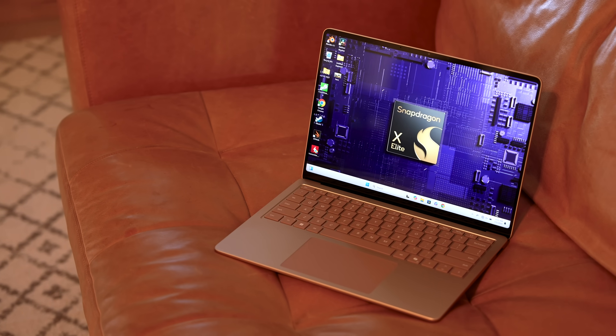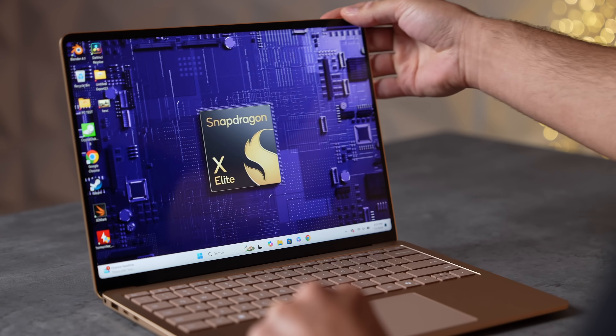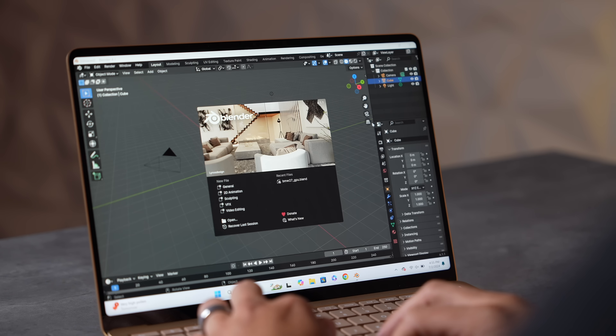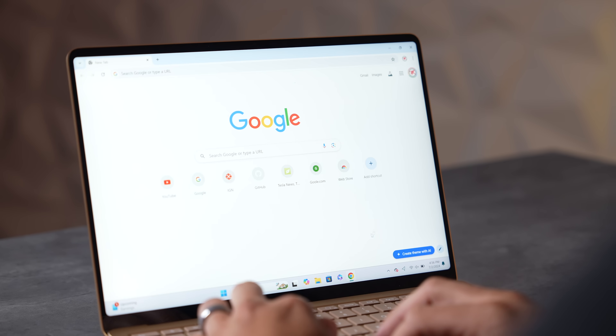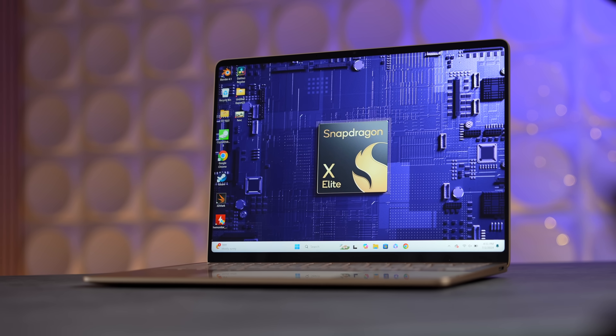I've been testing and using the new Surface Laptop 7 with Qualcomm's X Elite chip for the past two weeks, and it is my favorite X Elite laptop. It's not perfect, but I love it. The first thing that really shocked me when I started using it is how responsive it is — I have never felt a Windows computer be so snappy. Opening programs, unzipping files, getting into the web browser — it is so quick, just like one of Apple's Apple Silicon MacBooks.